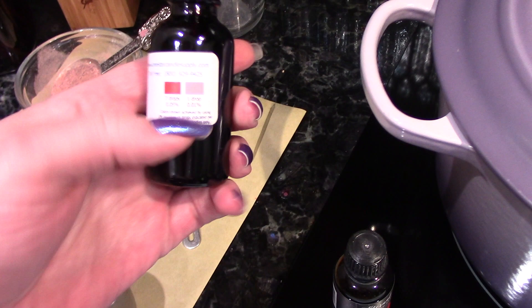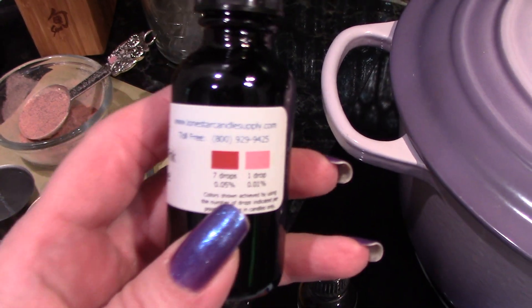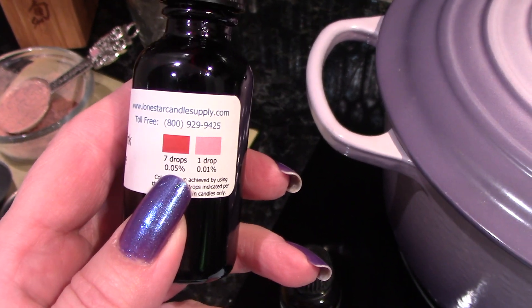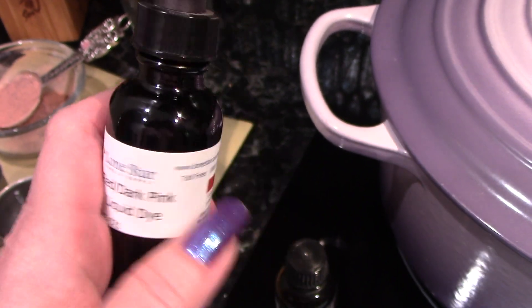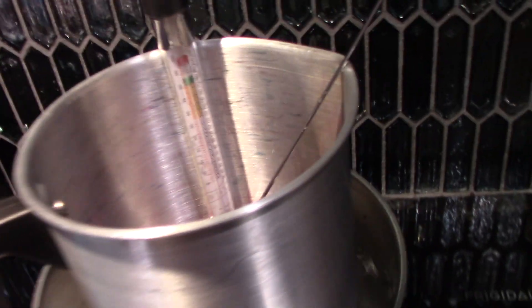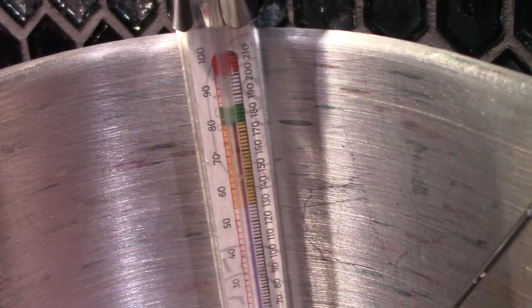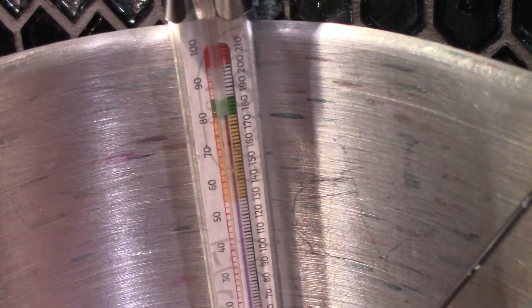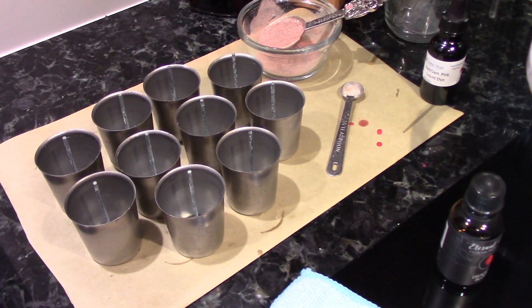I ended up adding 18 drops of dye for two pounds of wax — so nine drops per pound of wax. Then I put the wax back on to make sure it got back up to temperature for the fragrance oil, which you want at 175°F. That's where it is now, so I'm going to take it off the heat and add my fragrance oil, and then we'll pour the candles.